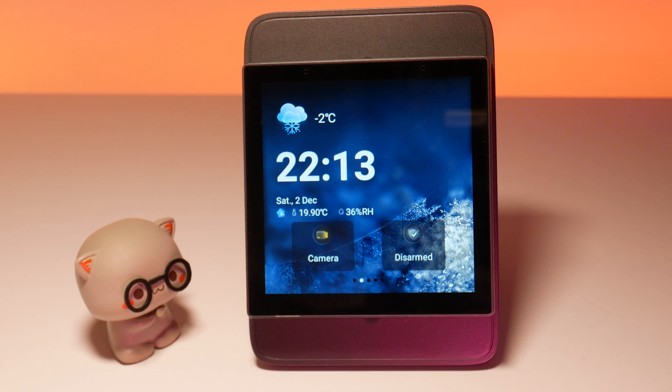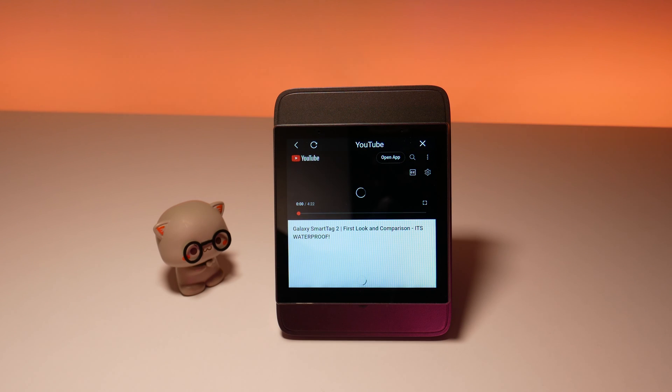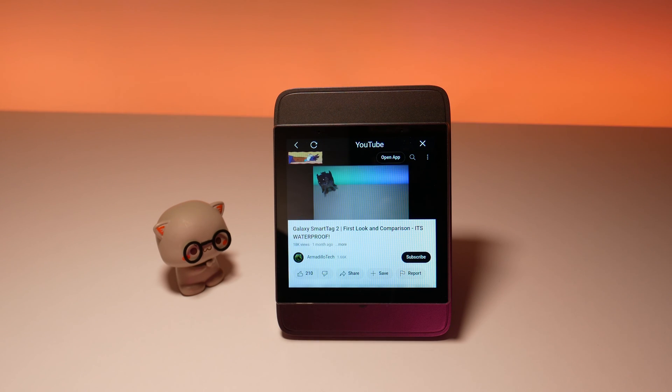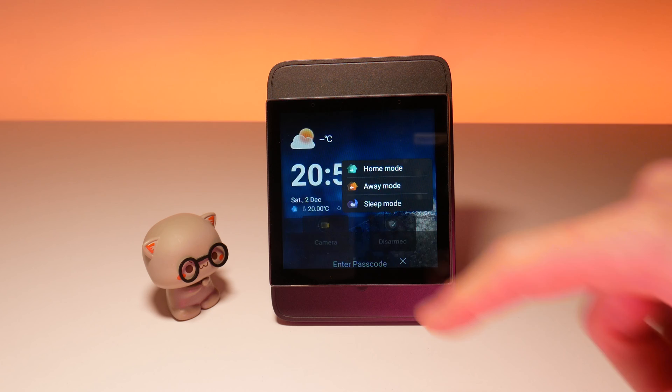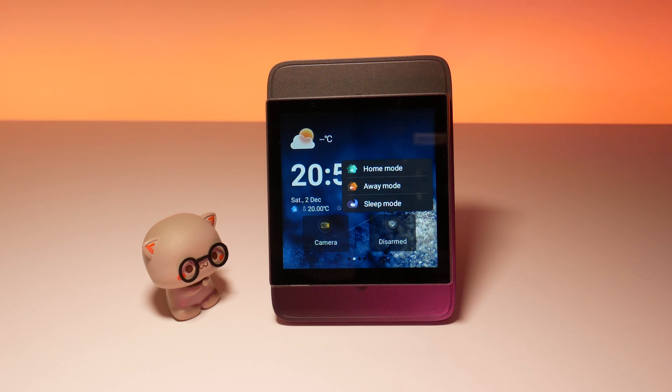As you can see, pretty useful for saying things. You can even watch YouTube videos with the one watt speaker using the webpage function if that is your thing. The NS Panel Pro surely has more tricks up its sleeve than use cases you can think of.